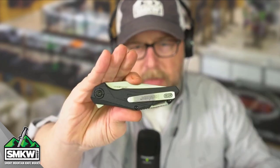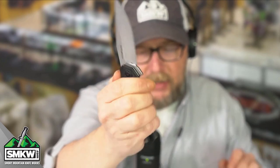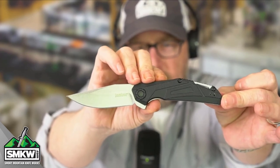There's the front, there's the back. When you use this SpeedSafe — boom — it is open. It's 7.25 inches overall and weighs in at just 3.1 ounces.